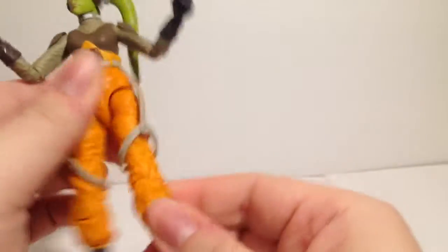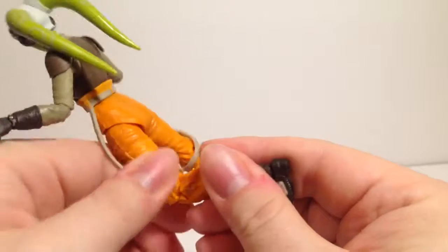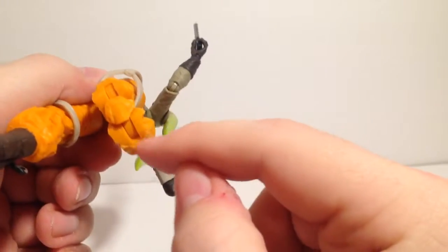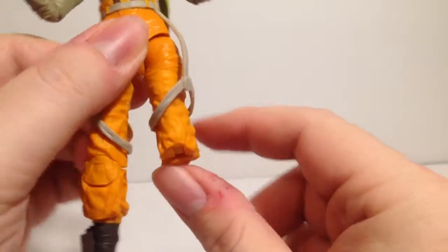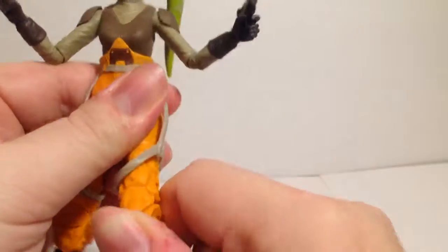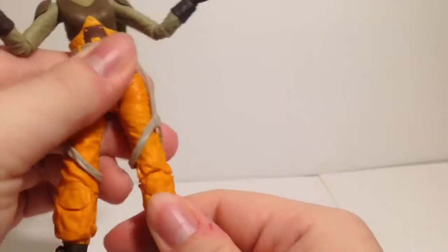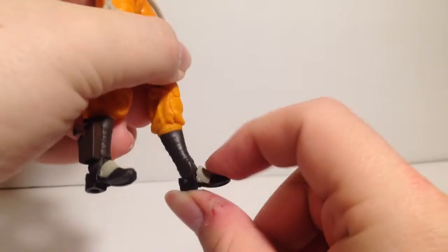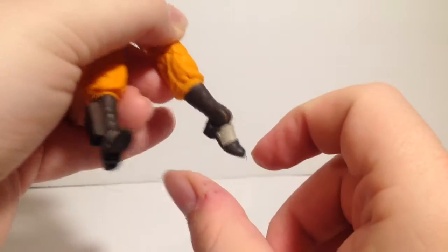There is a thigh swivel in there. Double jointed knees — though these knees are a bit odd in that the sculpt completely breaks up the look, making it look like part of her legs broke off. I'd use that joint lightly if you don't want to break the sculpt. Nothing at the boot cut, but feet can go forward a decent amount and back pretty far.